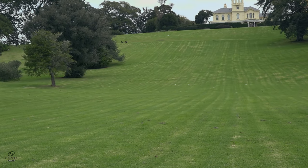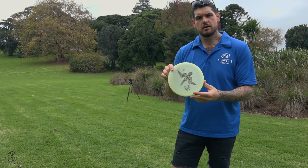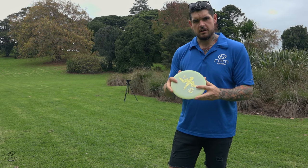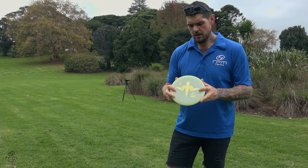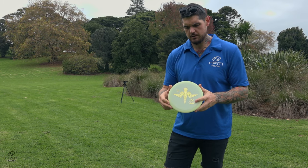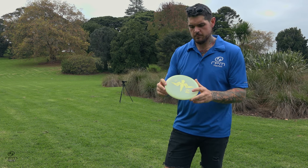We've got the glow Takapu here — these are typically coming out in heavier weights like 173 through 175, of course approved to 176. So if you nab one of those it'll probably be the most stable thrower you'll find. We'll give these a whirl and see how stable they are.